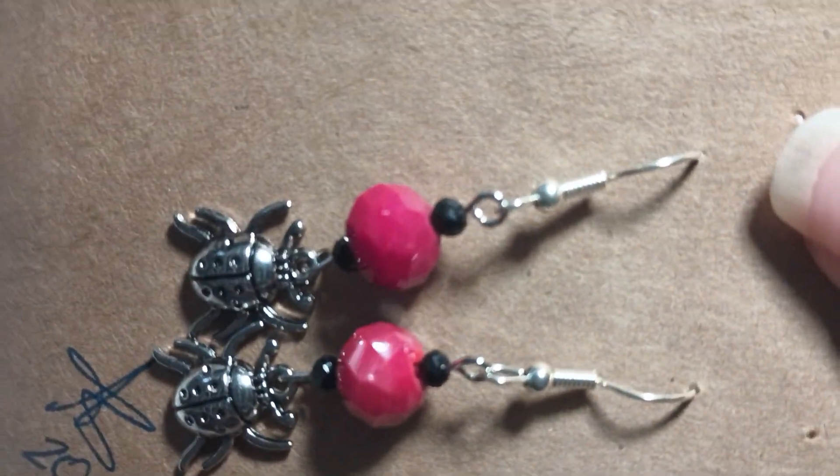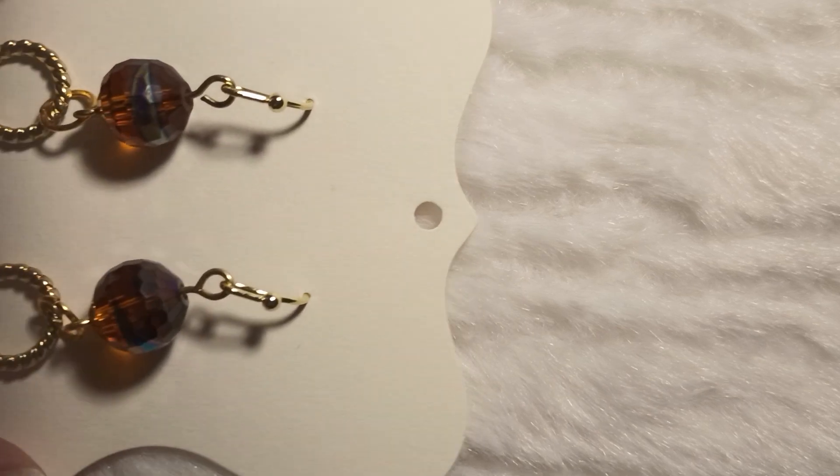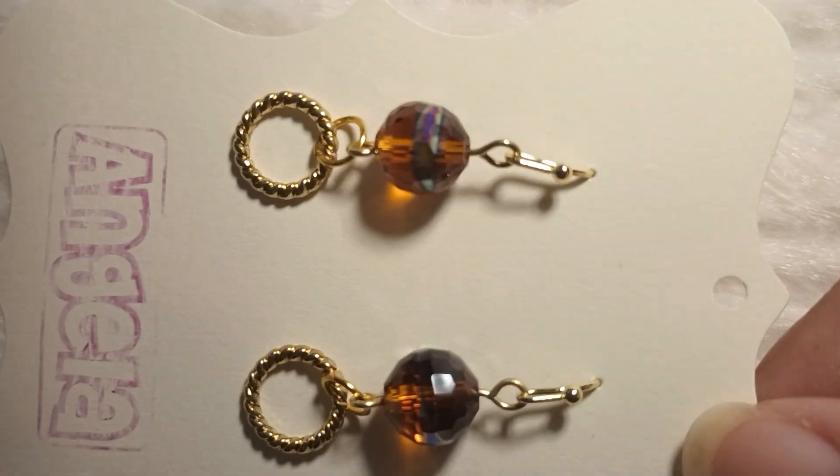Yeah, I decided to make these. This was way back in 2021. I used to do other DIYs, but I've been focusing these past few years on making jewelry. I've actually been doing craft fairs and all that, and they have been selling pretty well.